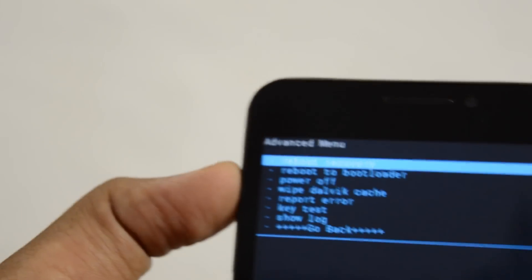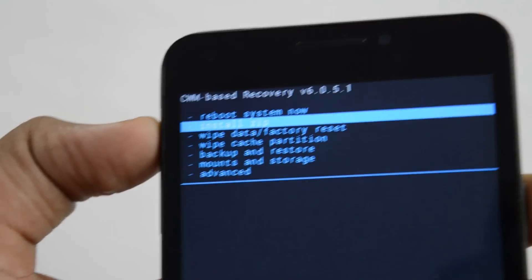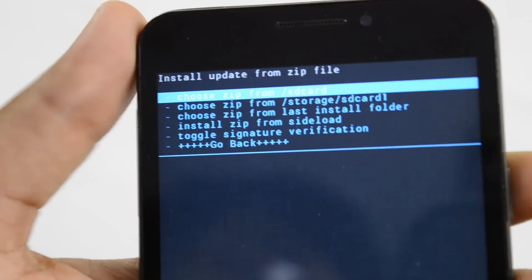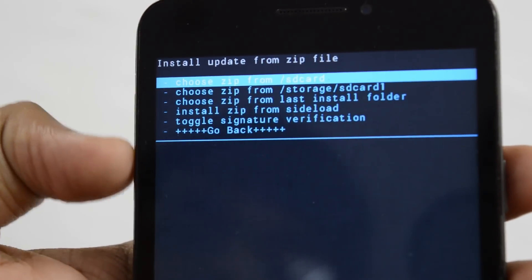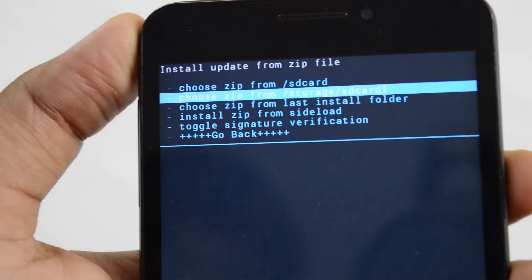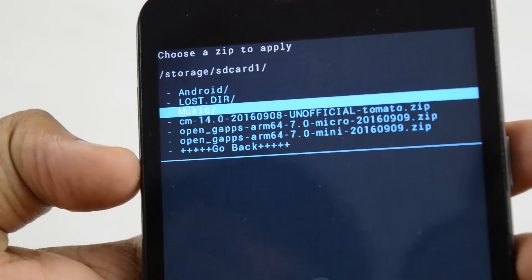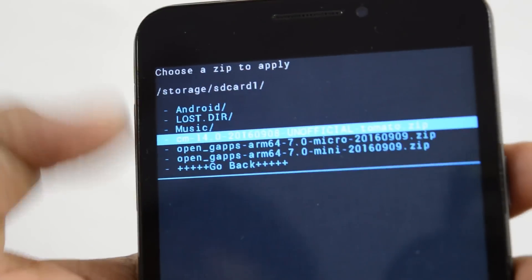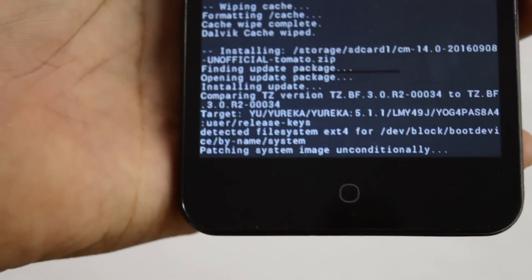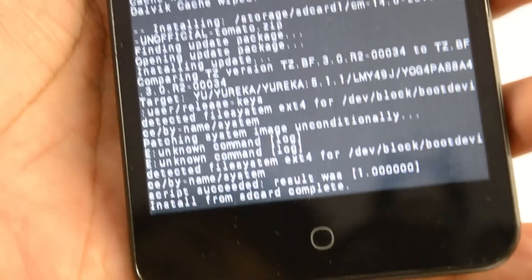Let's just go back. Now it's time to install our CM14 ROM and the GApps. Click on Install Zip, then select Choose Zip from storage slash SD card 1 — that is your external SD card. You can see we have the CM14 right here: CM14-20160908-unofficial-tomato. Just enter and confirm install. As you can see, it's installing. Let's give it some time. It says install from SD card complete.